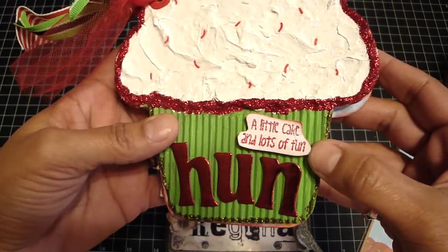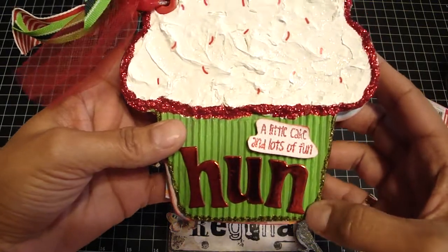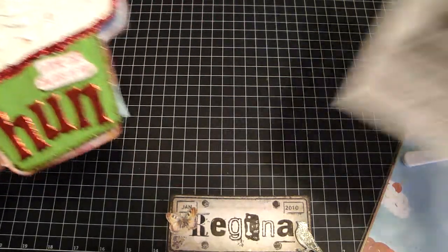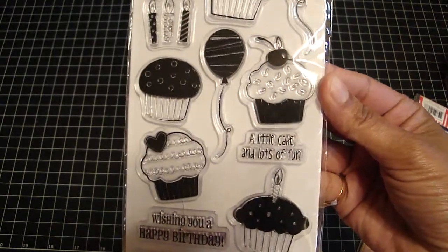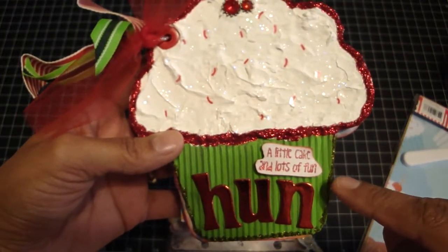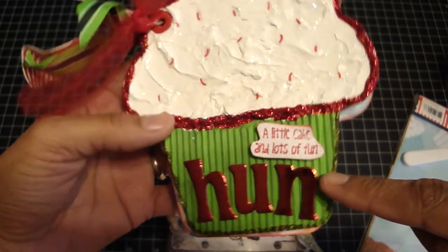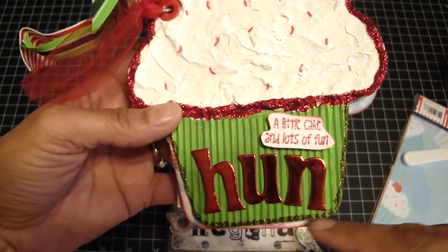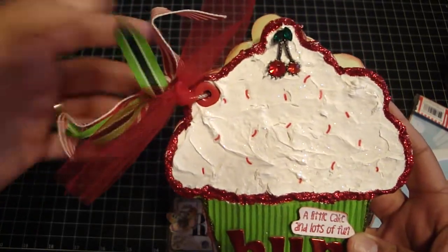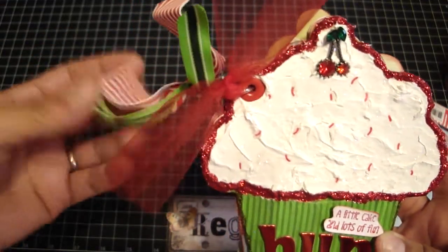Right here it says — this is a stamp — it says 'a little cake and lots of fun,' and I just put 'hun' so that it would rhyme. The stamp set is by the paper company. Then for the bottom I used that corrugated cardstock and painted it two different colors of green to get that shade, then edged it with Peeled Paint Distress Stickles by Ranger. Then I put extra large eyelets and some tulle and some Heidi Swap ribbon and some other ribbon from my stash.